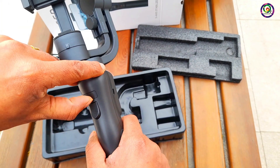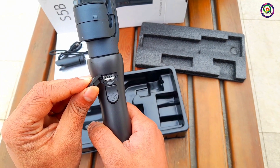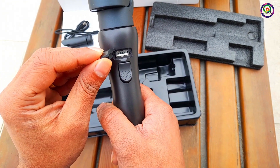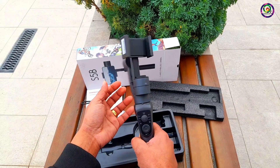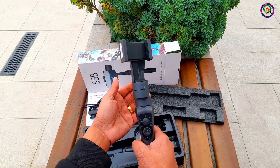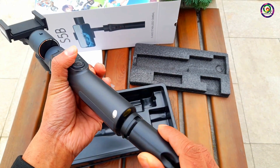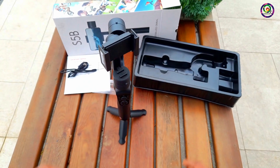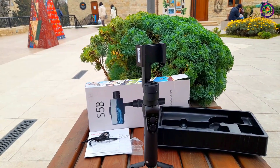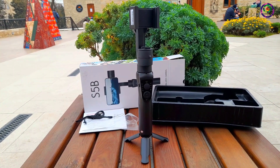This USB port can charge suitable for any kind of items. The gimbal is moving — it has face tracking via the application. Now we're going to fix it at the bottom mount. After fixing, this gimbal is very impressive for the cheapest budget price available to you.